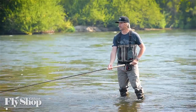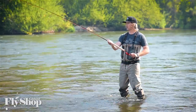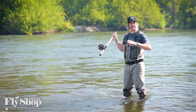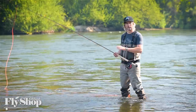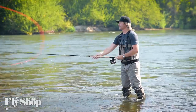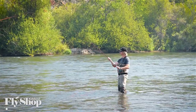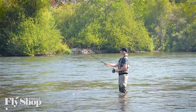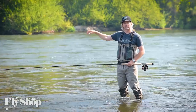One thing that helps a lot is when my bottom hand comes out. I'm going slow, slow, slow — and then boom, right here. As soon as that bottom hand comes out, that accelerates my rod tip, which places my anchor down, forms my D-loop, and then I make that forward cast. So: nice slow lift, same speed, same speed — boom, that bottom hand kicks out. As soon as that bottom hand kicks out, it sets my anchor, energizes my D-loop, and then I can make that forward cast.